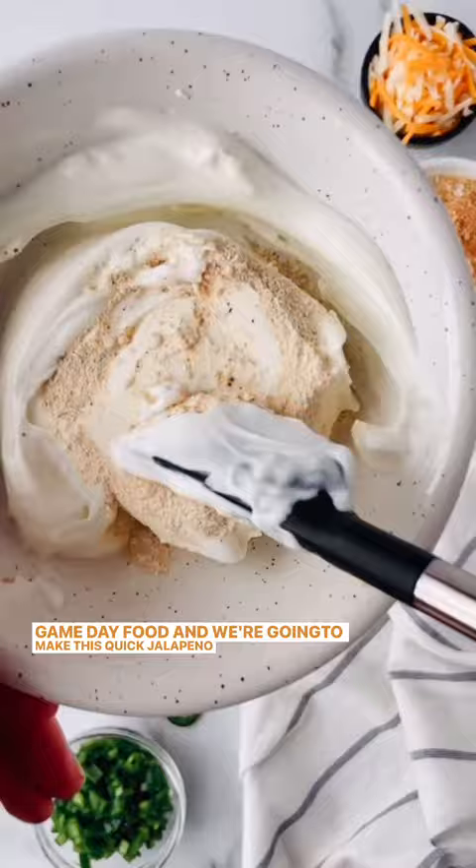You're going to use a base of cream cheese and yogurt with lots of spices, then go in with that jalapeño cheese and breadcrumbs. Get the recipe details in the caption below.